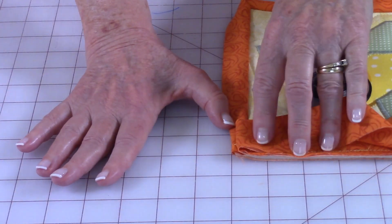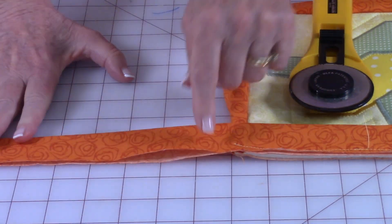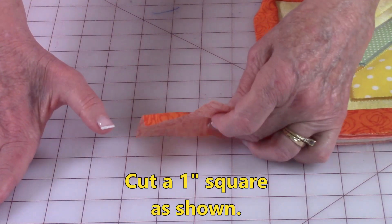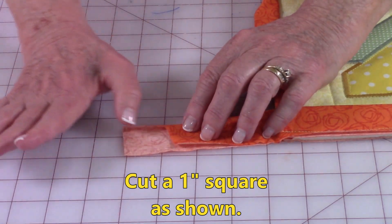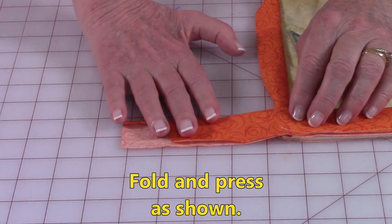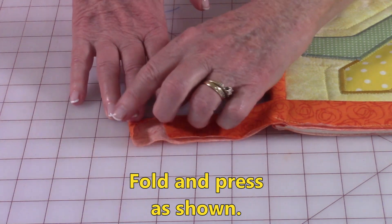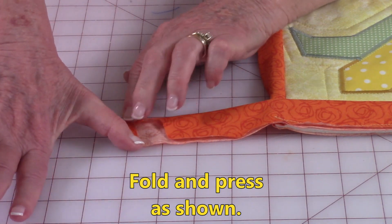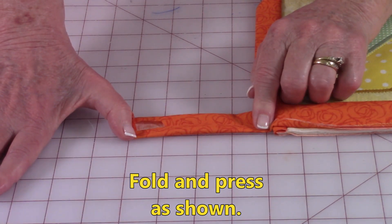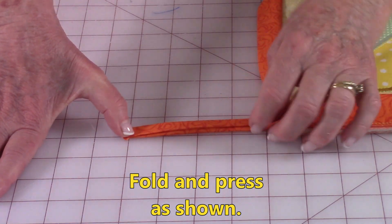Measure out from this edge and count out four and a half inches, then trim this off. Cut a square out just through one layer — go over about an inch to an inch and a quarter and stop about a quarter of an inch from the fold line. At your ironing board, fold this bottom edge down a quarter of an inch and press it with your iron, then fold the other edge up and press, then fold it in half and press with your iron.